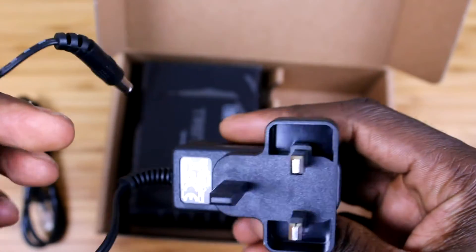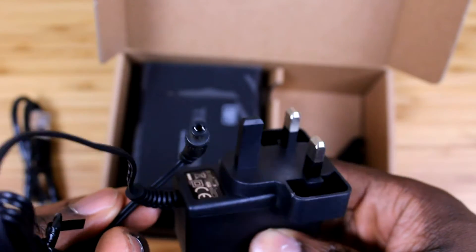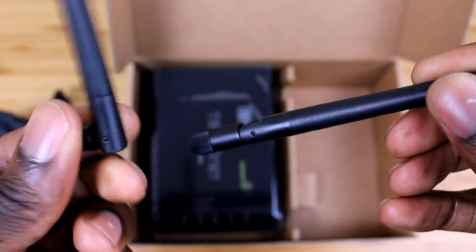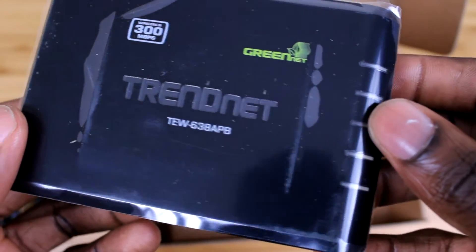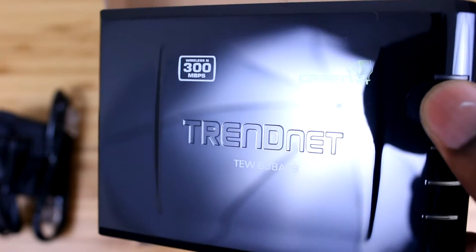Further down you get to the physical components. First you get an ethernet cable which is pretty long — I'd say it's about 40 centimeters. Then you have the power adapter; this is the Ireland and UK power adapter. You also get two antennas for the device. And last but not least, you have the access point itself with a nice piano black finish.